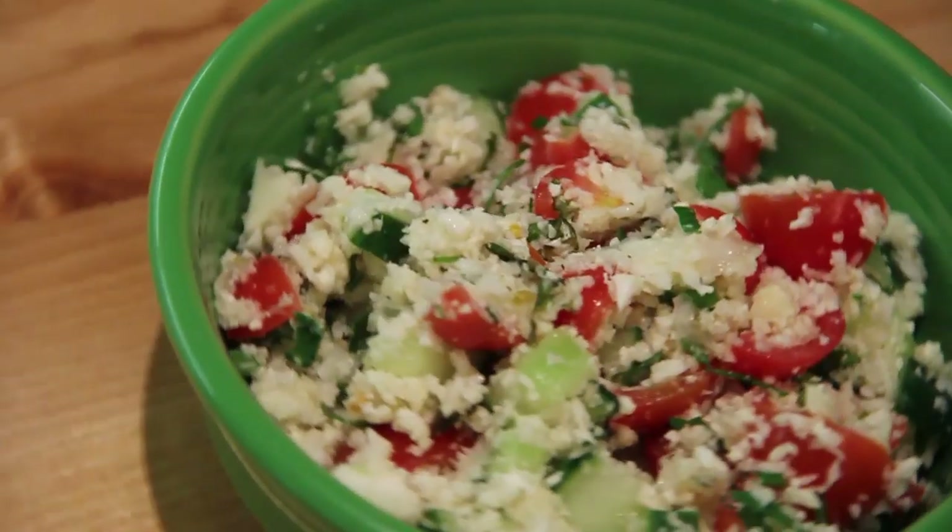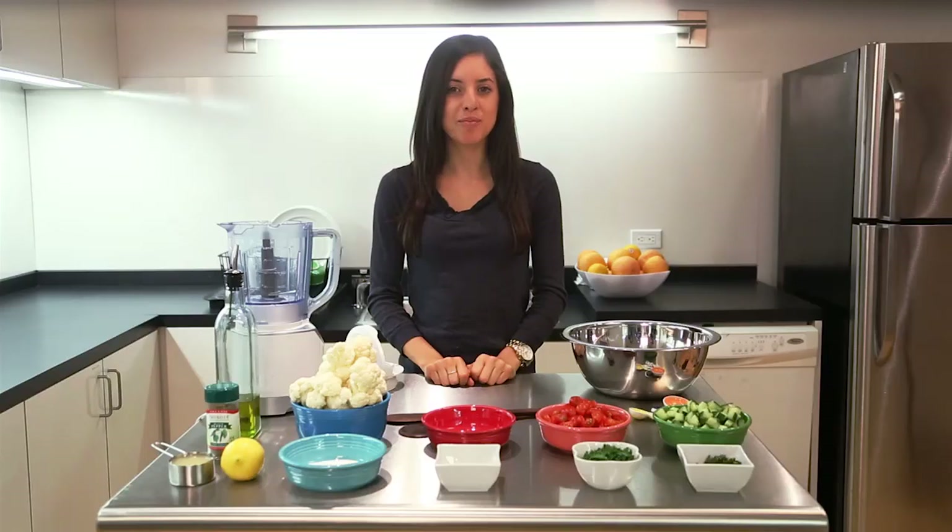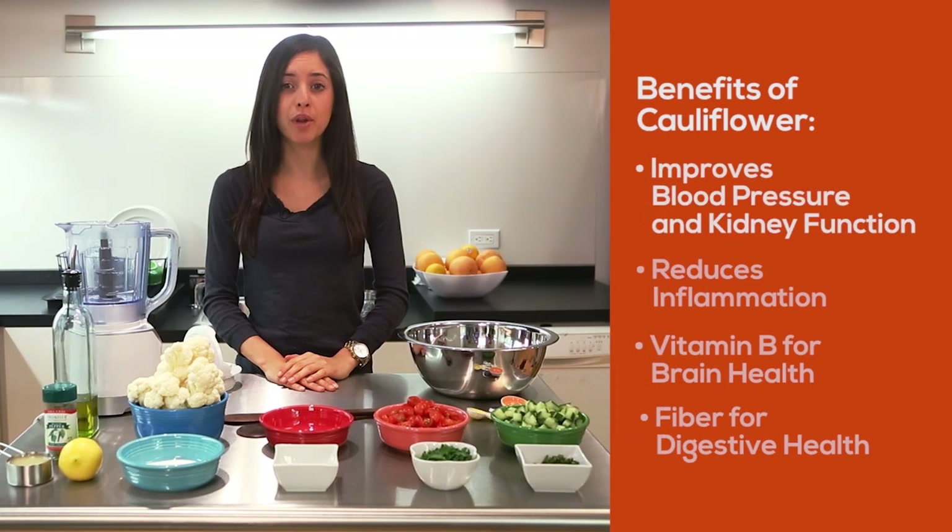I love the flavors of Mediterranean food and like to picture myself on the sands of the Greek Isles. So today we're going to make a raw cauliflower tabbouleh. Cauliflower boasts many benefits like improving your blood pressure and kidney function, anti-inflammatory components, choline which is a form of vitamin B for brain health, as well as digestive support from fiber.